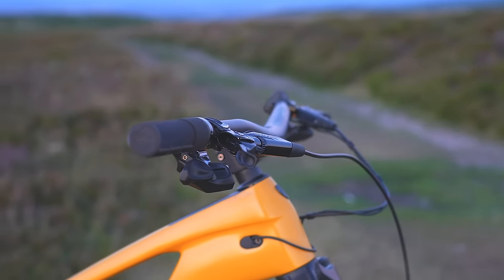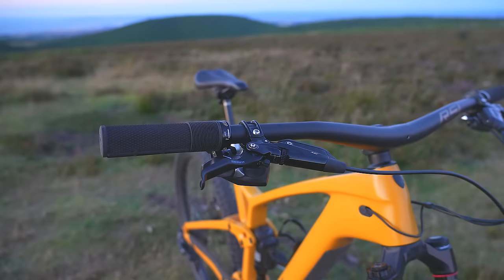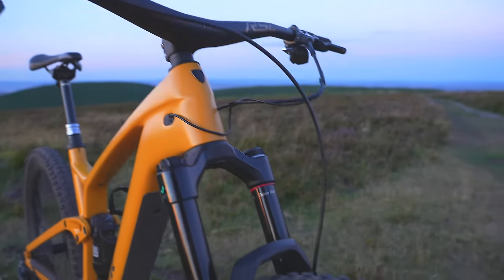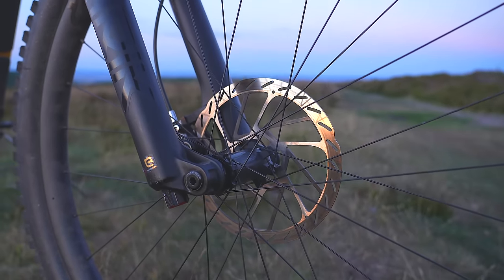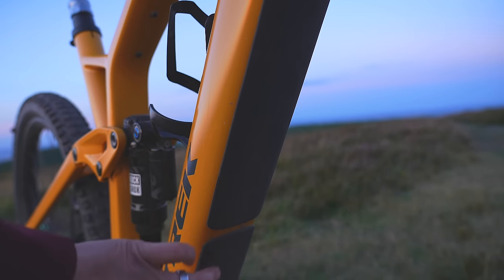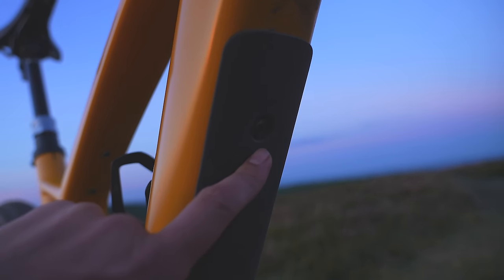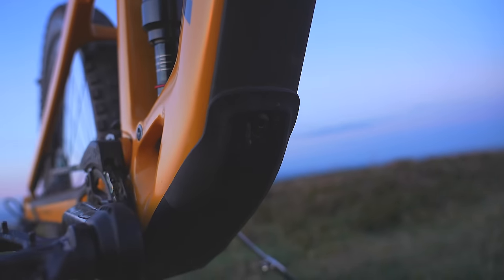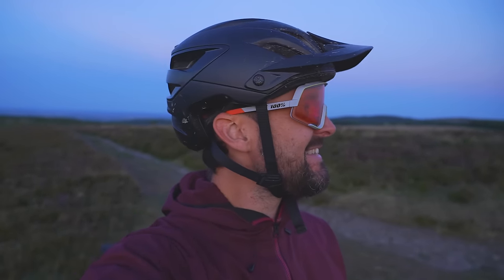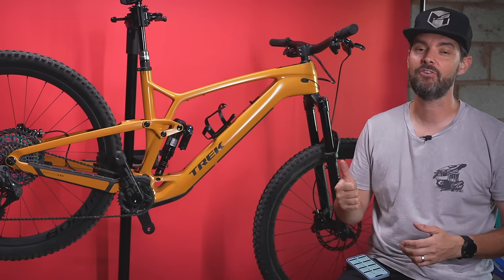The Code RSC brakes are fantastic — so powerful, the reach adjust is great. It's set up with 200mm SRAM HS2 rotors which are nice and thick. Paired with those Code RSC brakes, you've got phenomenal braking power. All of this area is padded with a rubberized battery protector all the way down, so any stone flicks are minimized. There's battery screw number one there and a second battery screw here.